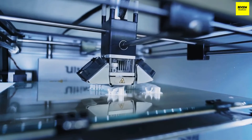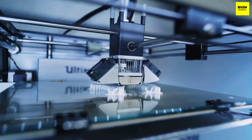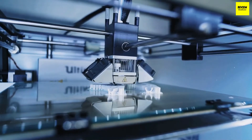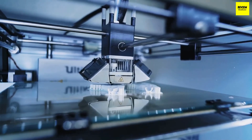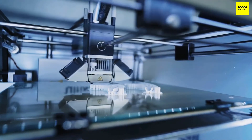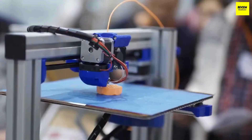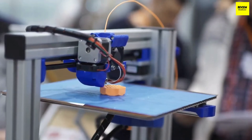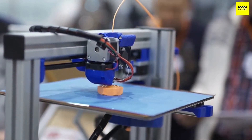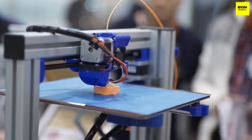The quality of the build plate or platform is also important — this is where you'll find key measurements for the build volume your printer can produce. Look for good adhesive quality when heated so objects don't shift during the build process, but also easy removal once cooled. Build plates must be leveled before printing, so understand the leveling process of your prospective printer — check whether it's automatic or manual and how user-friendly it is.